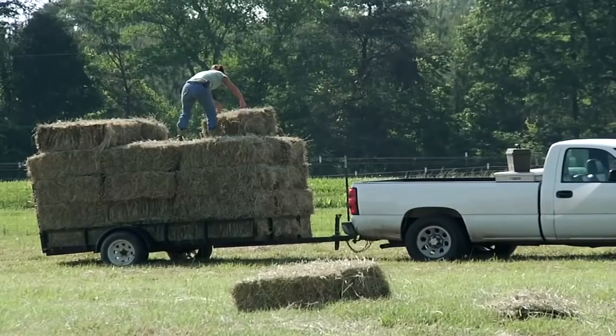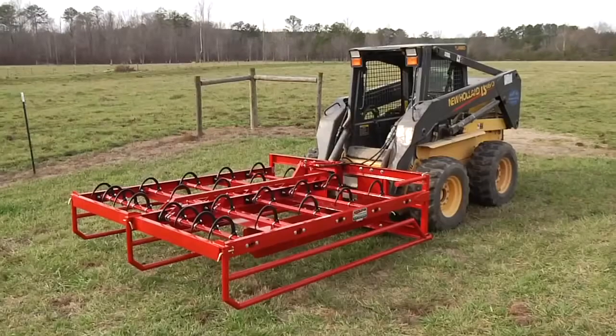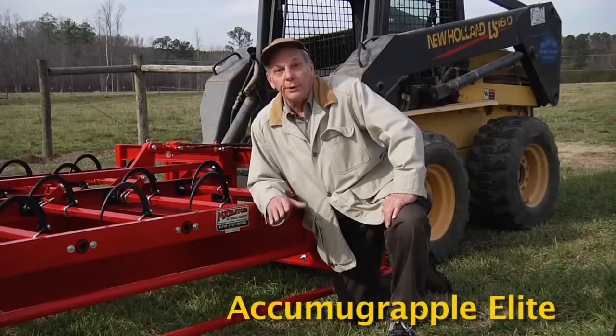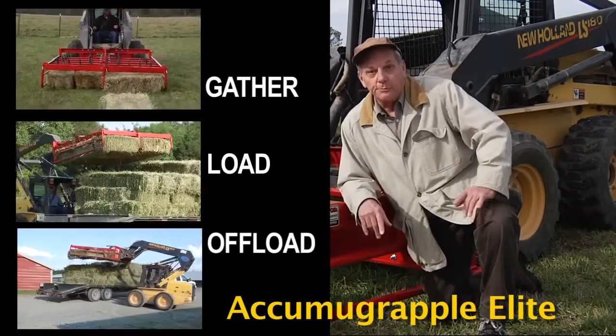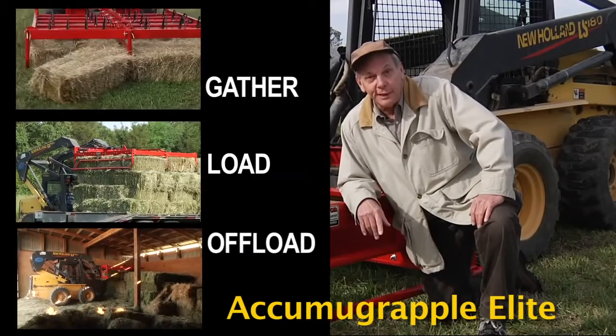Handling bale hay can be a tough, time-consuming job. Gathering the bales, lifting them onto a truck, and then unloading them is hard work. But it doesn't have to be. With the Acumograpple Elite, one man with one piece of equipment does it all. Gather, load, and offload your hay. Spend less time and use less fuel and less labor to get the job done.